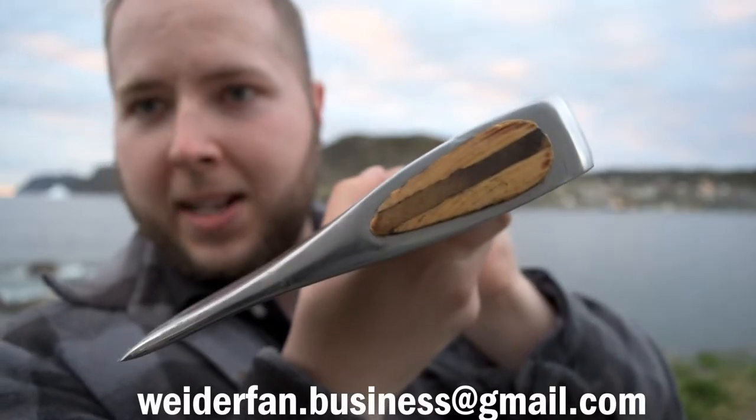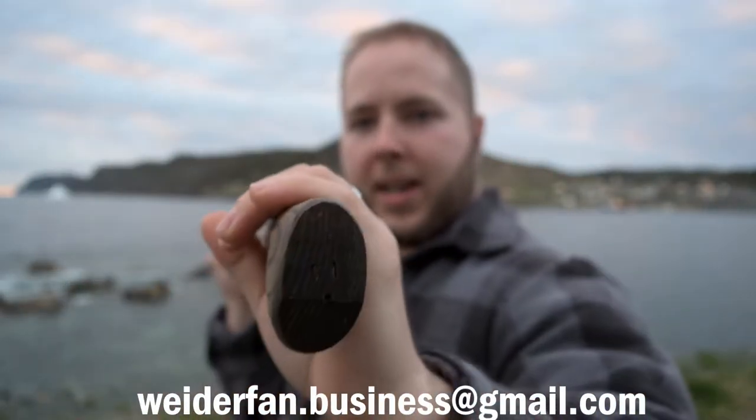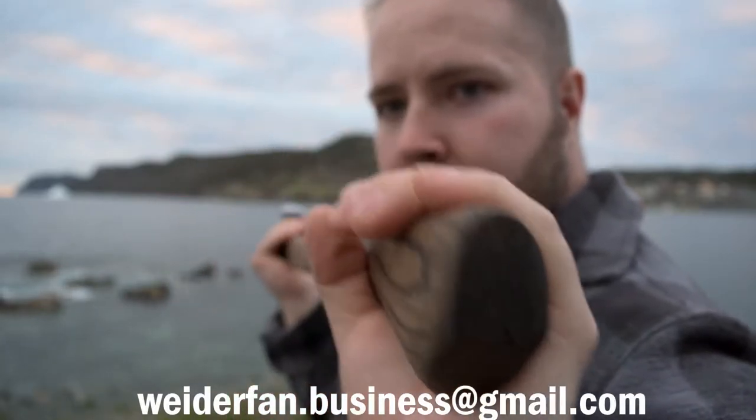Lovely hanging and tape around this axe. Just a beautiful piece. Excellent grain as well, if you can see that.